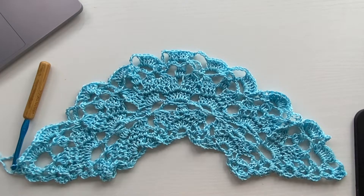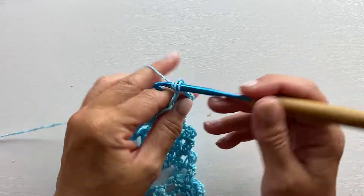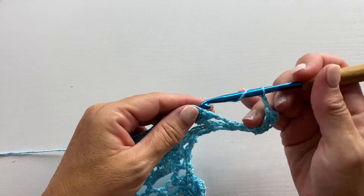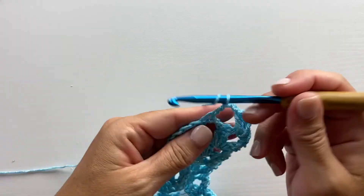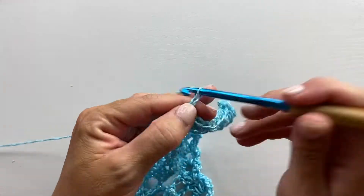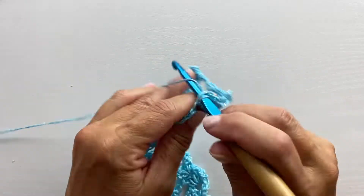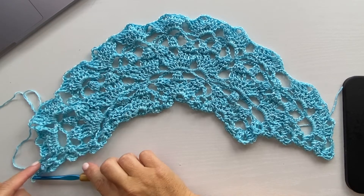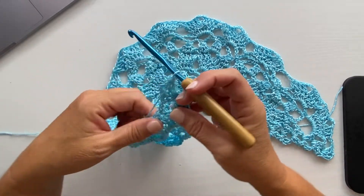Row eleven is a repeat of row seven — the only difference is we have more multiples of the repeat this time. We start the row the same way with a beginning shell in the first chain two space, then chain two, one double crochet into each of the next three double crochets, double crochet chain three double crochet in the next double crochet, one double crochet into each of the next three double crochets, chain two. Repeat that all the way across, ending with a shell in the last chain two space.